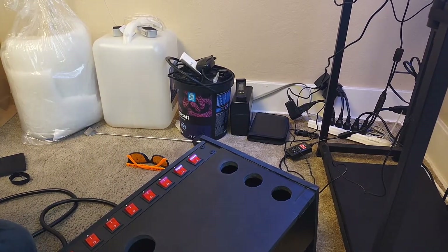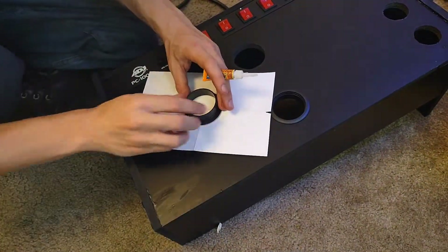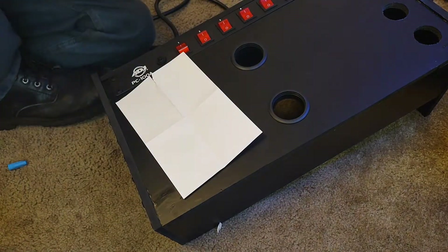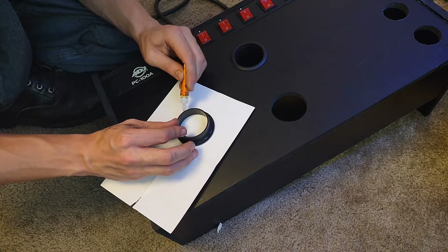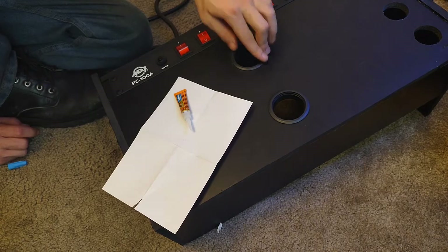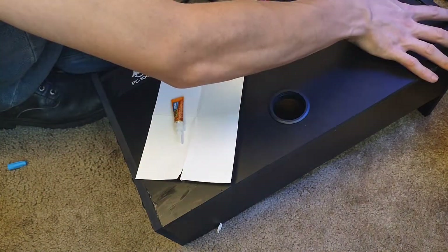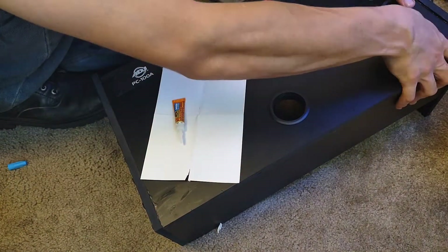I'm adding the furniture hole covers — there are 2-inch and 1.5-inch sizes. The 2-inch covers were a little loose, so I added some super glue and gave them a quarter turn, and they were pretty snug after that. The 1.5-inch ones were friction-tight, so I skipped the glue for those.